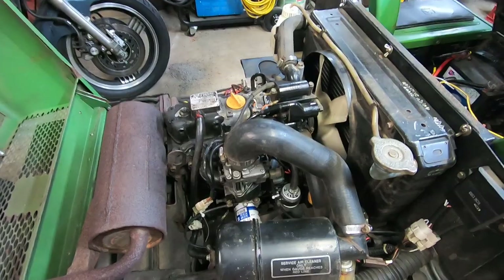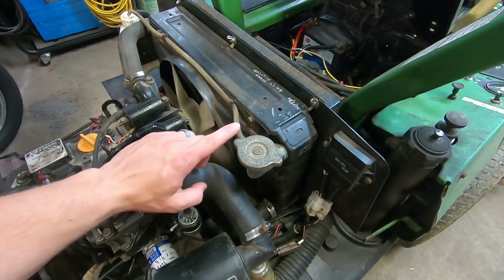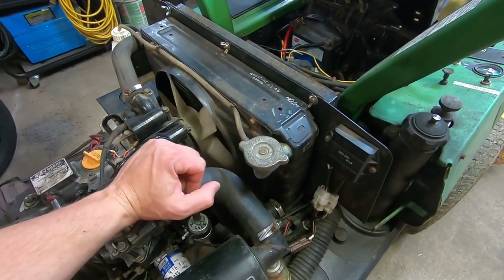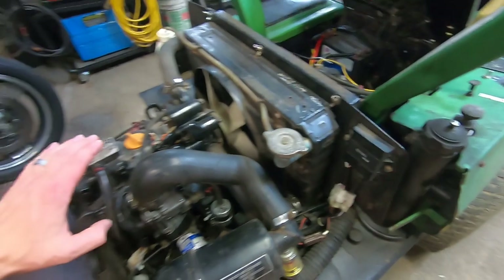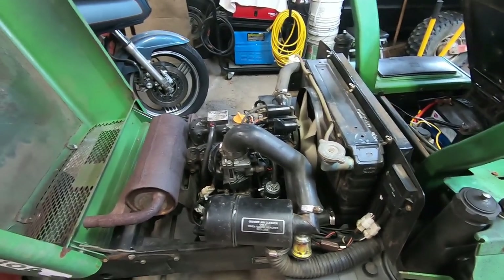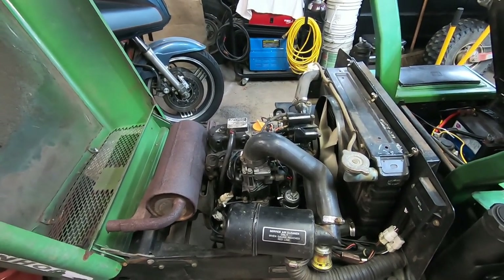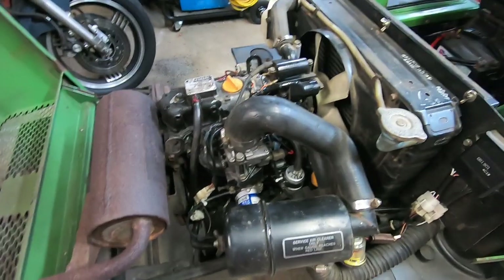I've gone ahead and put coolant back in this thing. I'm going to have to wait and start it up and bleed the air bubbles out, but so far there are no leaks — it's looking really good. I'm excited. Hopefully this thing will fire right back up — it was running great before, hopefully we didn't change anything, obviously we changed some things for the better.